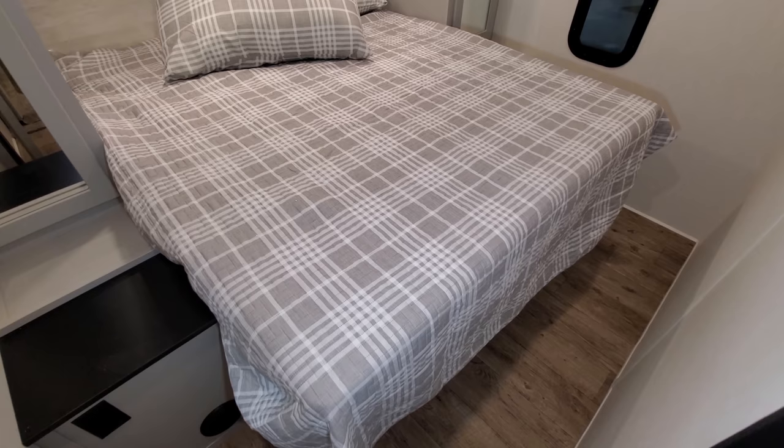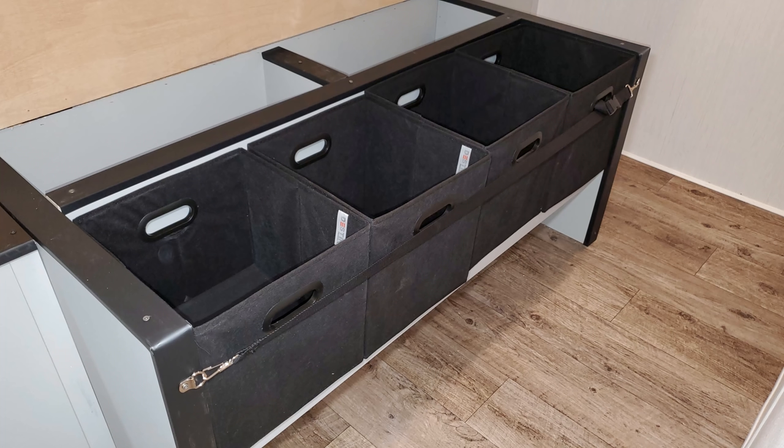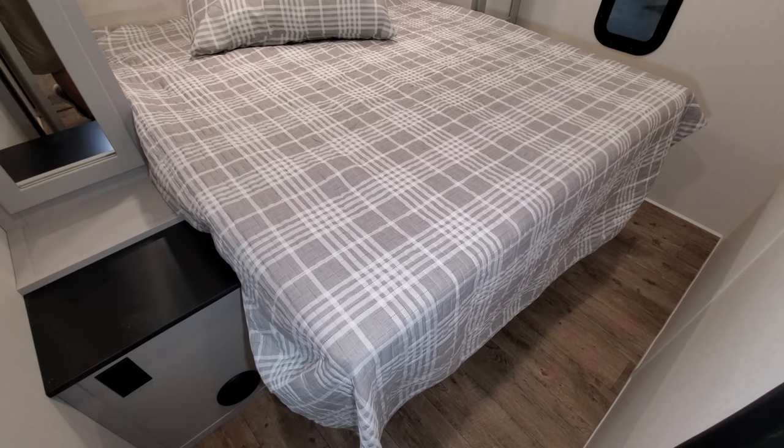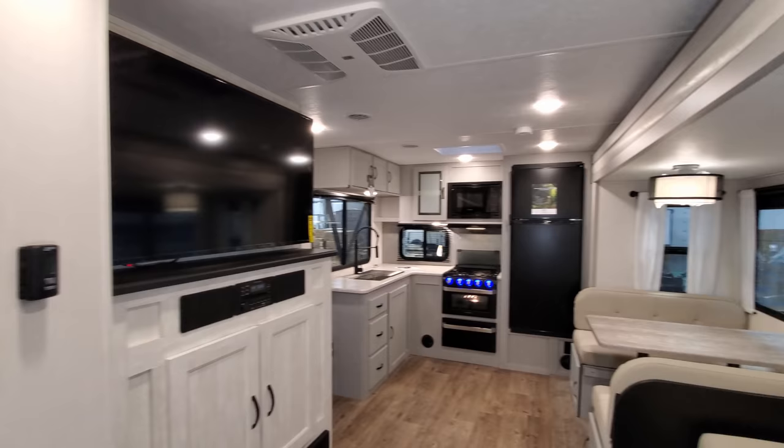There are TV hookups on the wall at the foot of the bed so you can put a flat screen TV there. The bed does raise up and there's storage underneath, along with some cubbies and even a little area where you can kick your shoes off and push them under. Overall a pretty decent-size bedroom for a smaller, lighter-weight style RV.